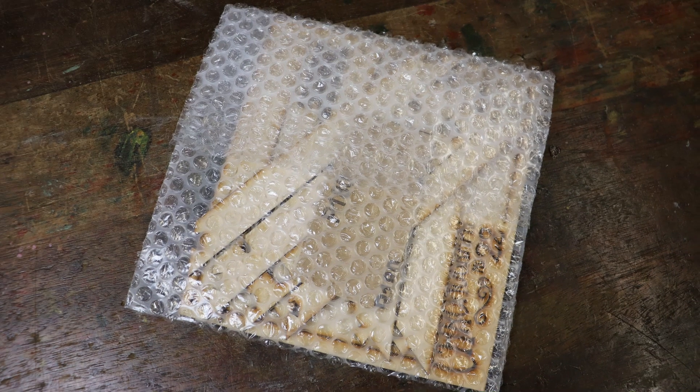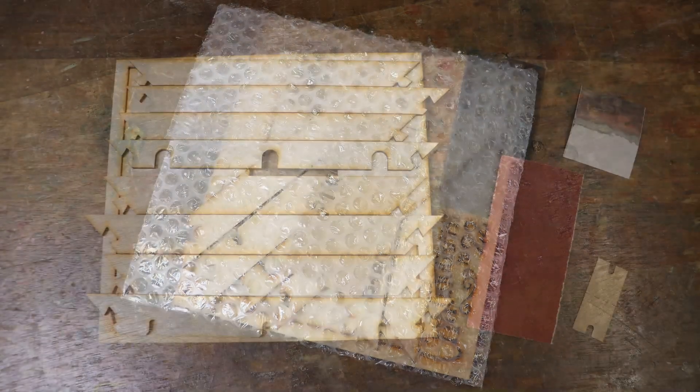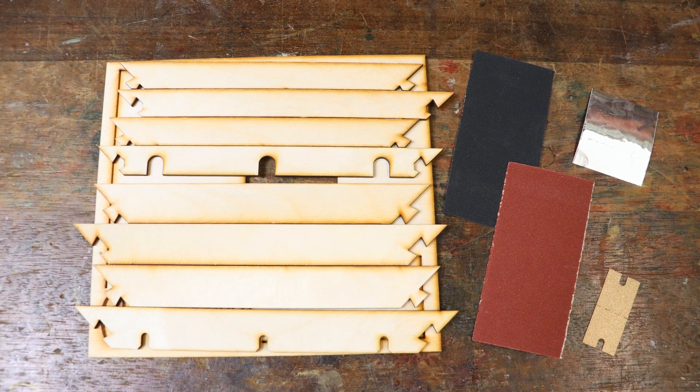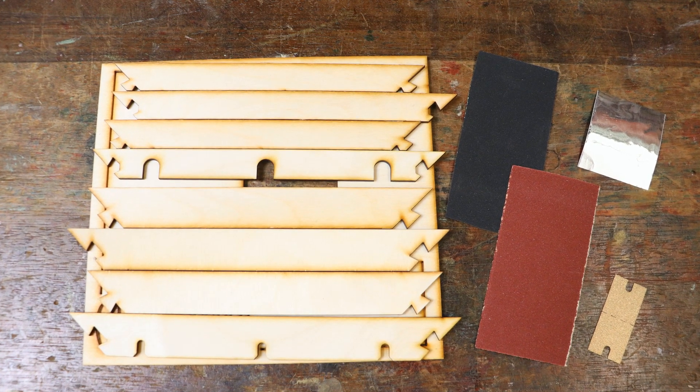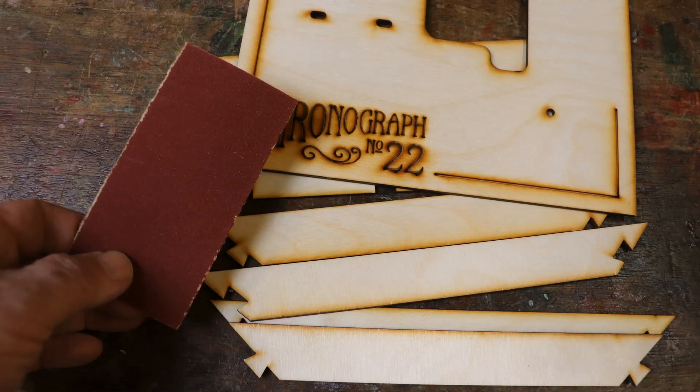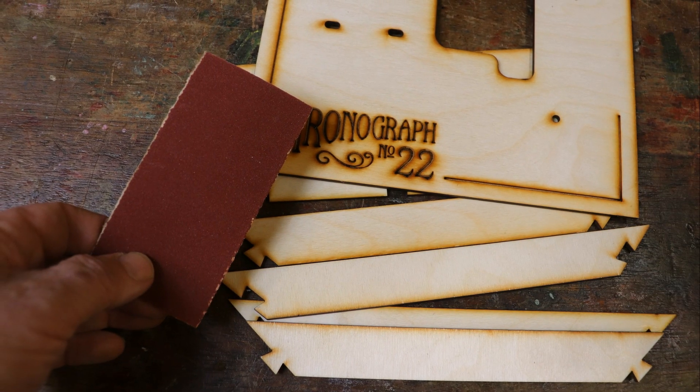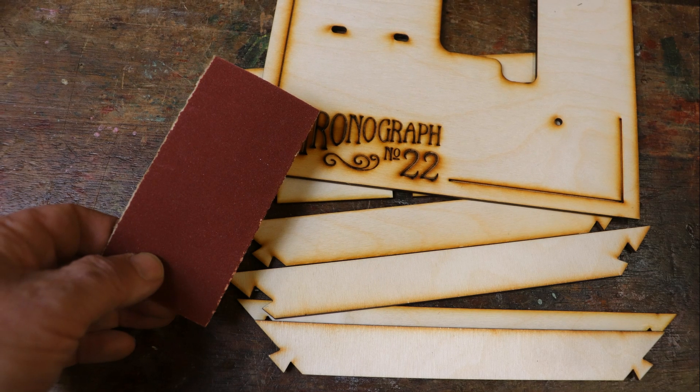The parts for the base come in the large bubble wrap bag. In addition to the wooden components there are some other parts — I suggest keeping them in a suitable container until they are needed. However, you can use the red 180 grit abrasive paper to sand down any rough edges if you wish.